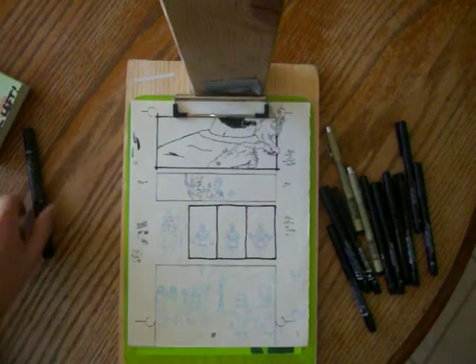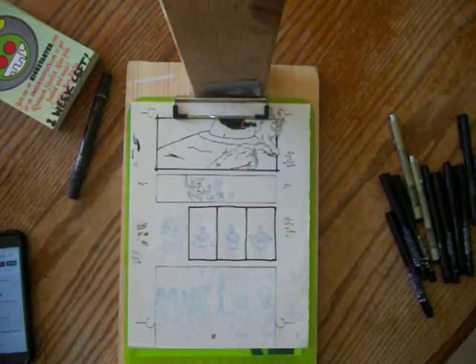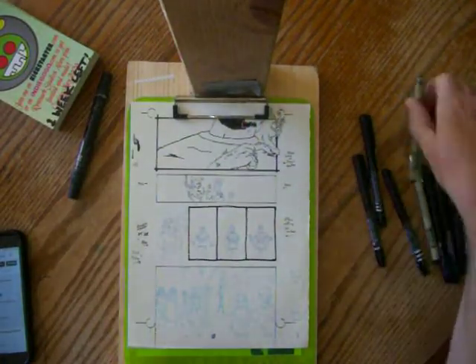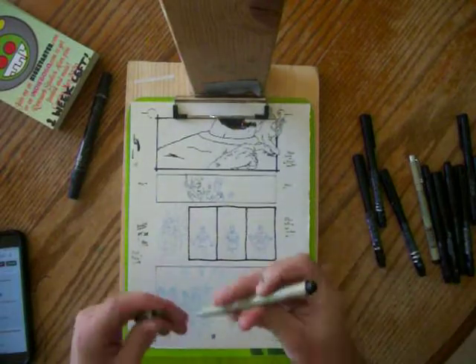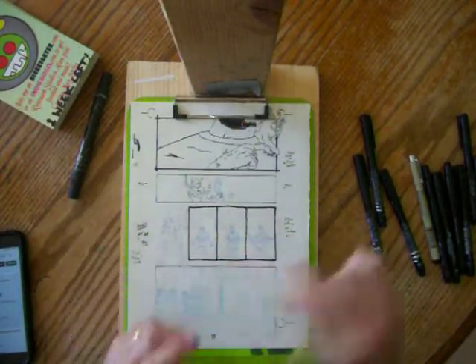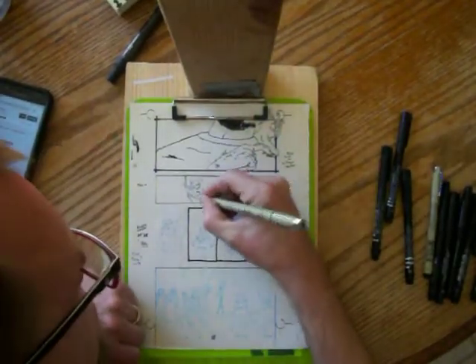Okay, I'm back. Had a little run-in with the family, you know. Things happen. So let's get back to it — back to the .05 micron pin that I got from Wish. And here we go, back into the drawing.